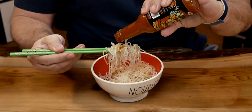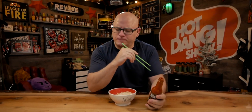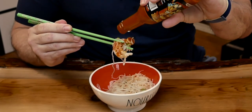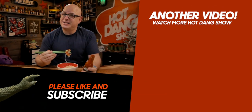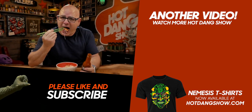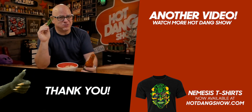I am sweating, but this is so delicious. Wow. I really like this shrimp. I think that's all for the show for today, and I'll see you next time on the Hot Dang Show. Man, this is awesome on shrimp.